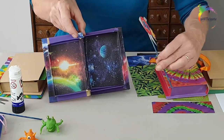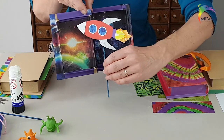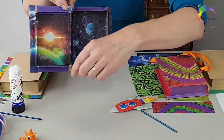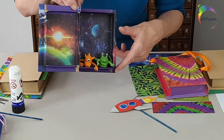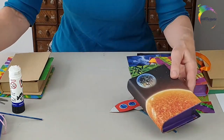You could also try turning it into almost like a little theatre. Open it up - this is a space themed one - and you could make some cut out shapes or puppets. You could try making something that your models or toys could sit in, so that's another idea for how you could transform your box.